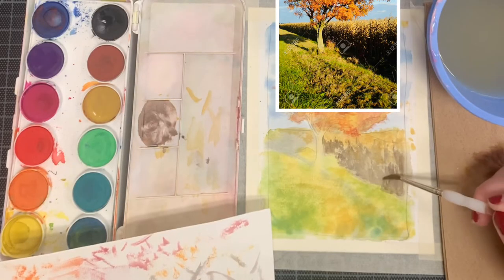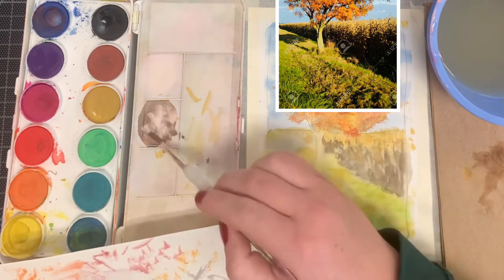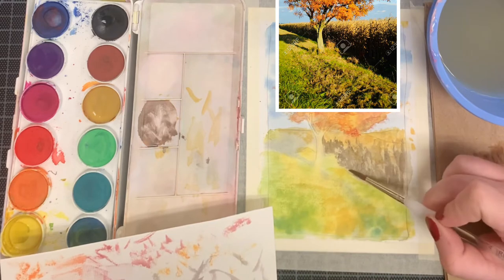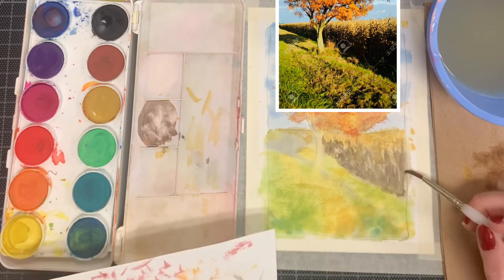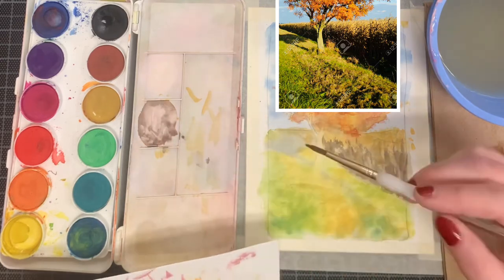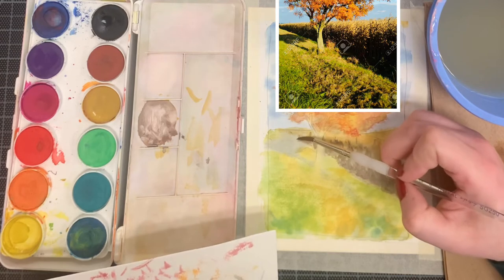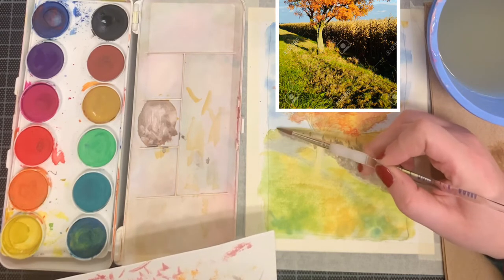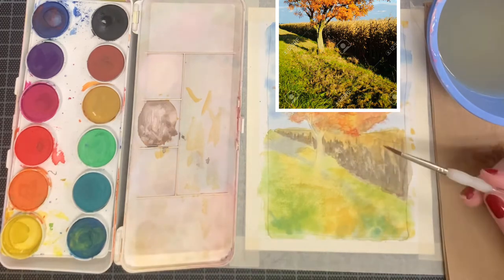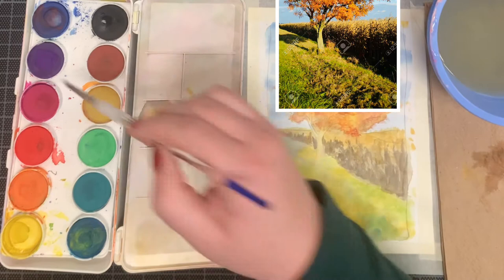After painting in that first layer of color, you can begin glazing a second layer of that same color we just mixed over top of the marks we've just made. This is going to add a third layer of texture over this area, helping it look a lot more three-dimensional. After you've gone over that area twice, you can begin painting the area behind the tree on the left. Make sure that the perspective line on the bottom of the corn stalks is all going straight to the vanishing point on the left-hand side.